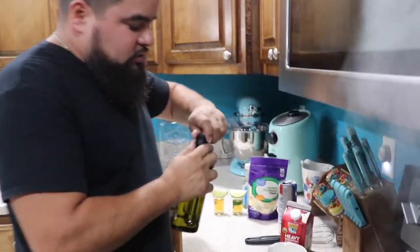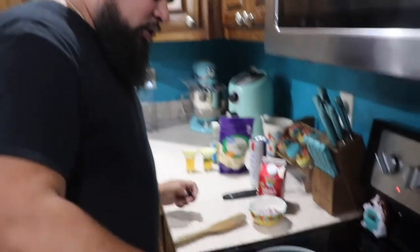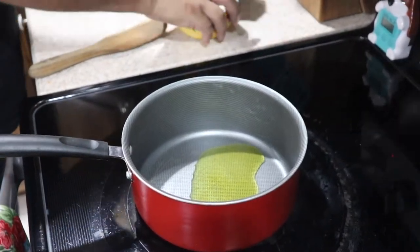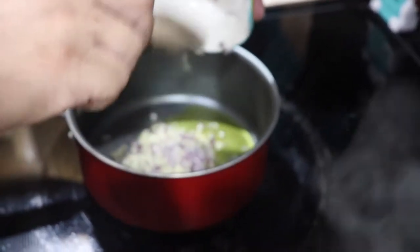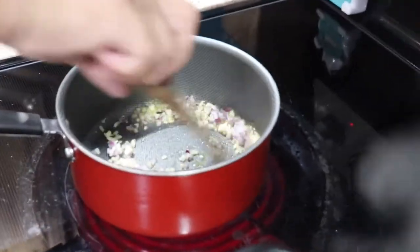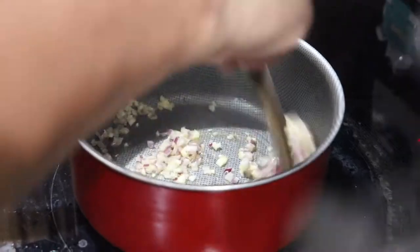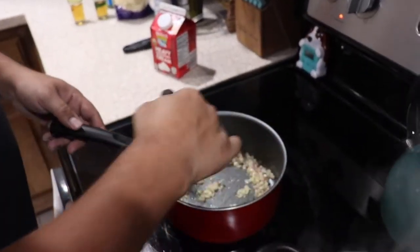Alright amigos, getting ready to make the sauce. Put a little bit of oil in there. We're going to drop our garlic and onions — chop them really, really fine. Make sure you don't burn it.